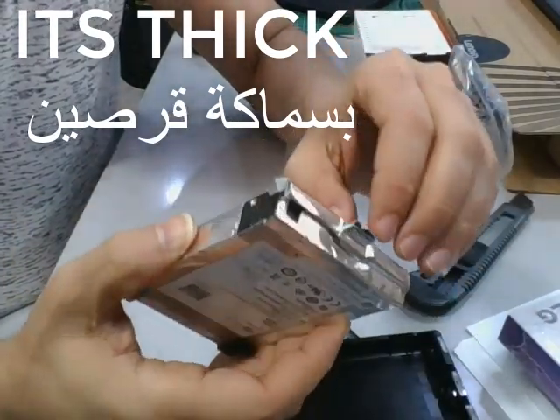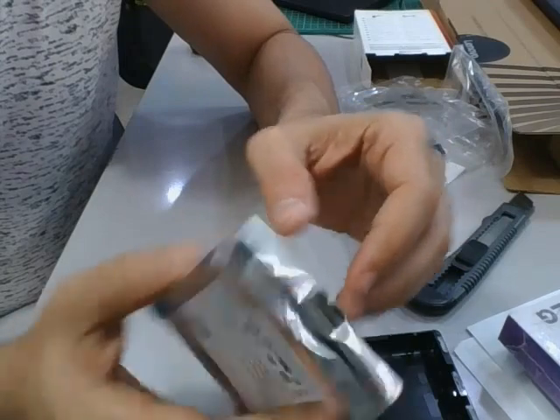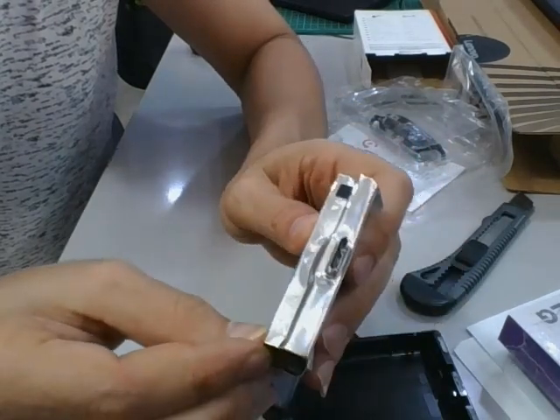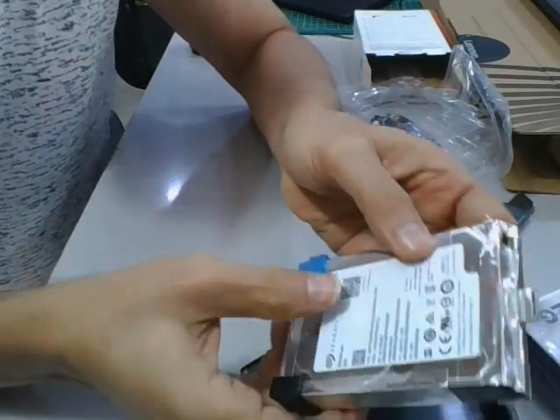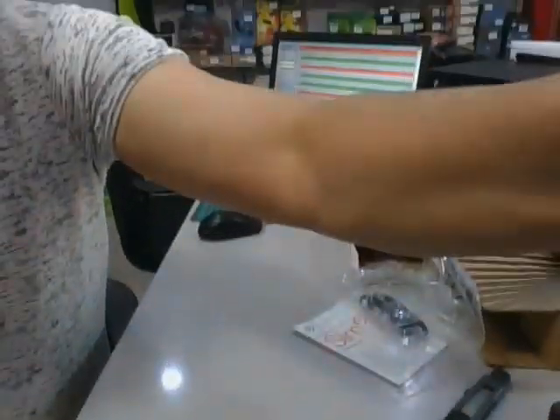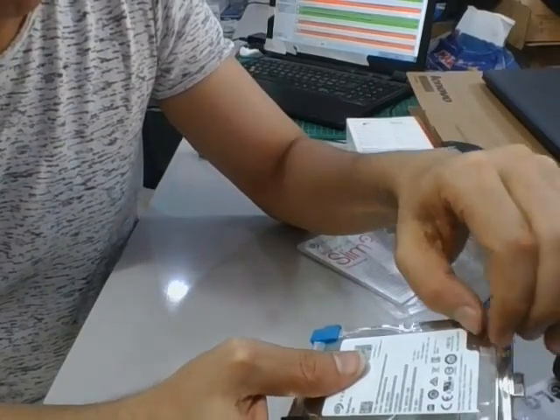This is the Seagate 5 terabyte. Now we are going to remove the converter from SATA to USB. We have to remove the aluminium cover gently — this aluminium paper.